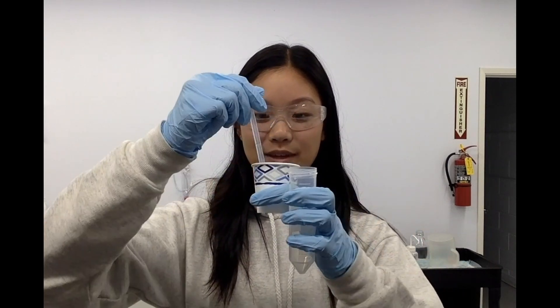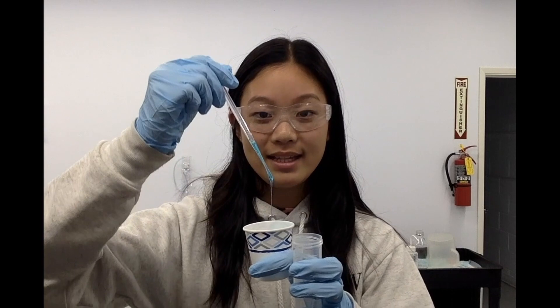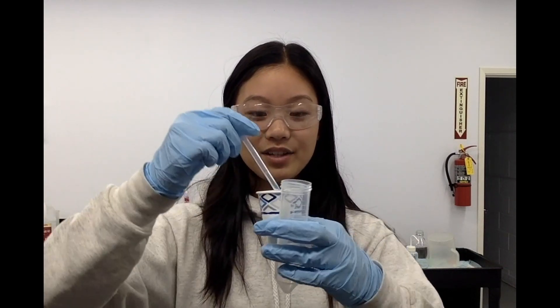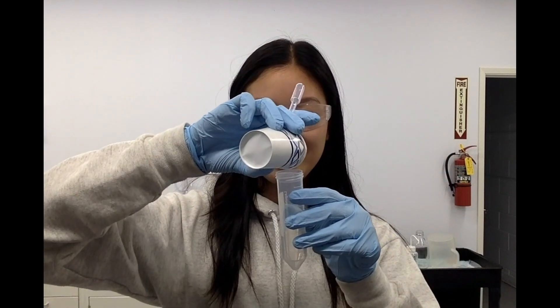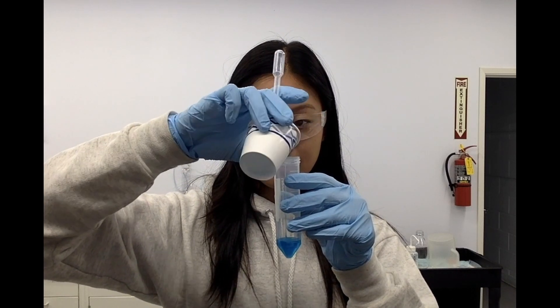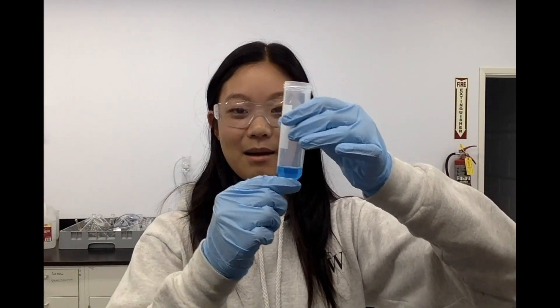The first substance I grabbed was the dish soap and we're going to pour that in first. I'm using pipettes today because these substances can easily mix when you combine them, and we want to be careful not to mix them so we can see each distinct layer. I'm going to carefully pipette them down the side of this little plastic container, but since this is the first substance I'm just going to pour it in. You can pour in as much as you want, but today I'm pouring in some pretty hefty portions so we can see each of the layers.